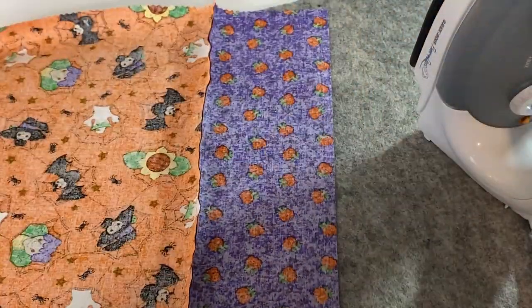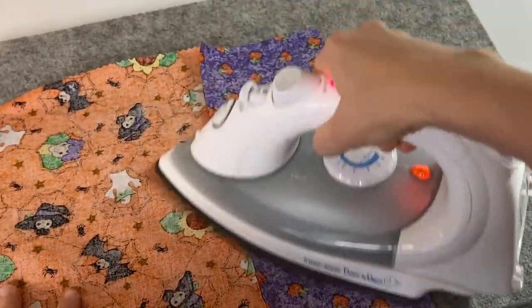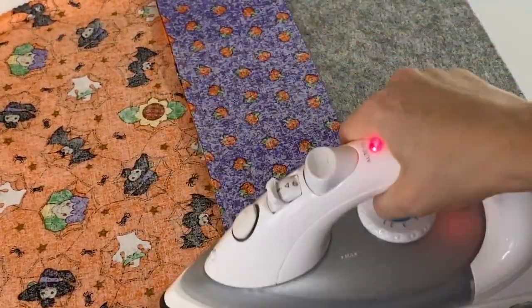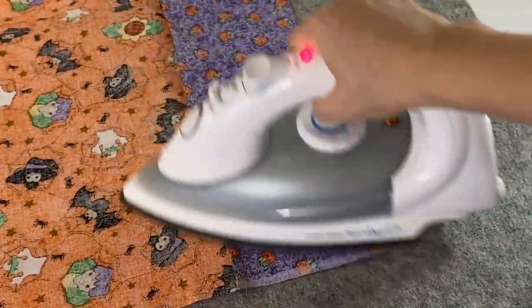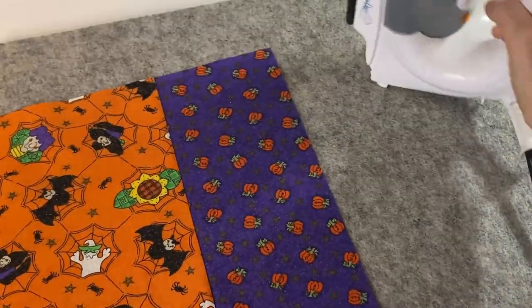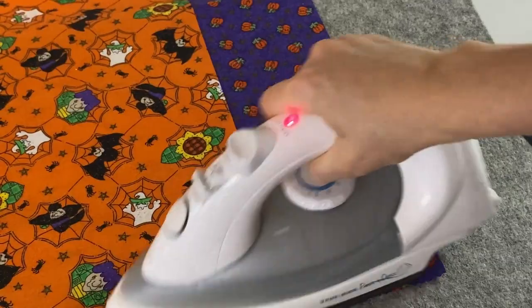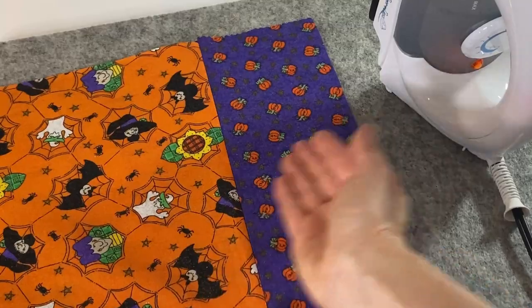Let's do the other side while we are here — the same thing. Let's make the seam facing down, so away from the top. We'll go back to the sewing machine and sew on top. We can flip it the other way — now it's going to be easier — and let's do one more press. One side, and let's do the other side. Make sure the seam is facing that way.